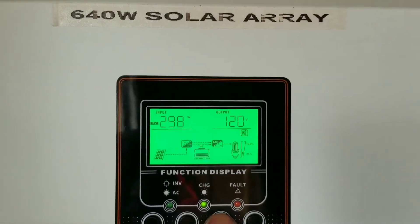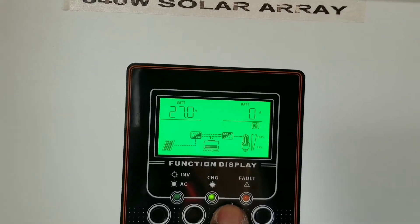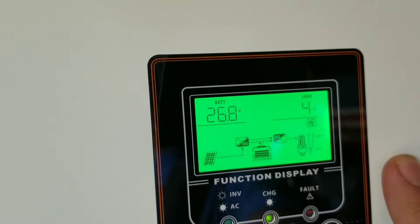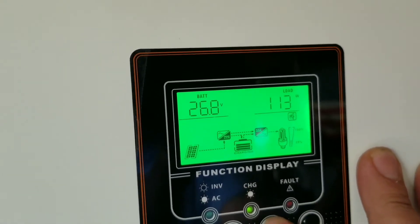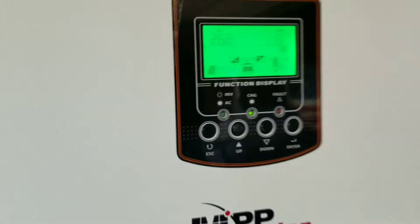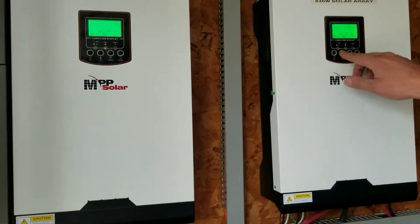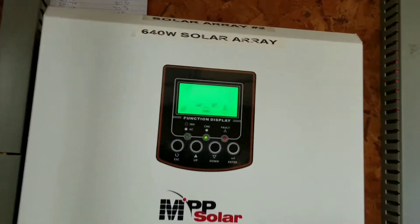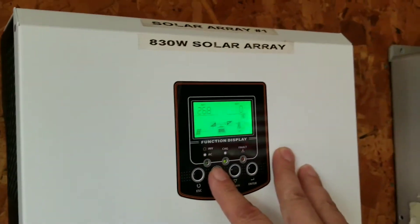Let's check on the load — let's see how much we're pulling. This one, I think from that surge, is still suffering — it's only four percent. There we go, that's 112 watts. So the system was already designed and we have everything going. The sun is out, the batteries are sitting at 27 volts — state of charge — 27 and 26.8.